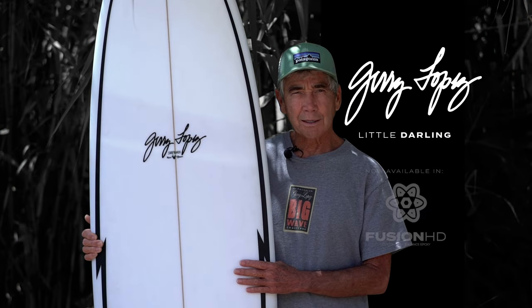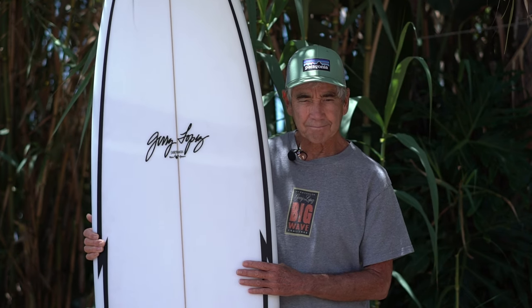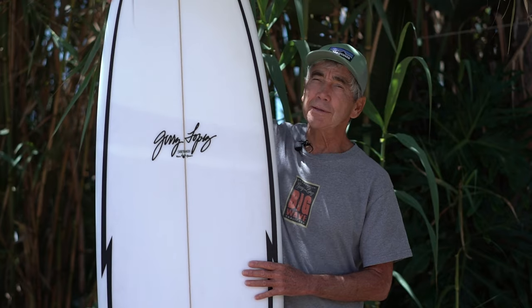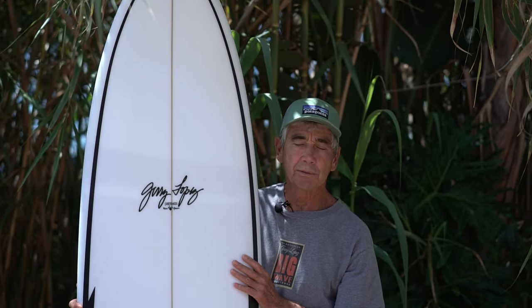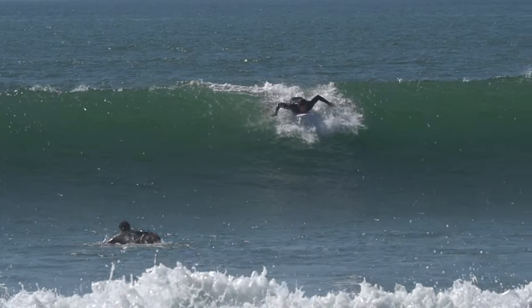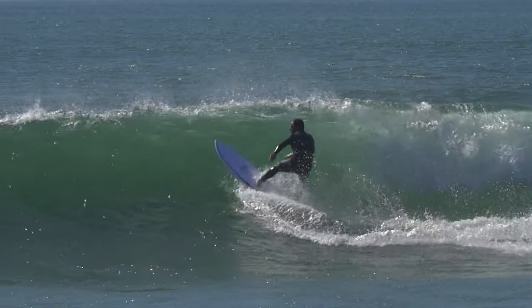This is my little darling model, a standby in my quiver for a long time. It's kind of a midway board — what we call a mid-length or a fun board. You can see by the outline it's got a little fuller nose, so it really tremendously enhances the paddling ability. You can sit out with the long boards and catch all the waves you want.